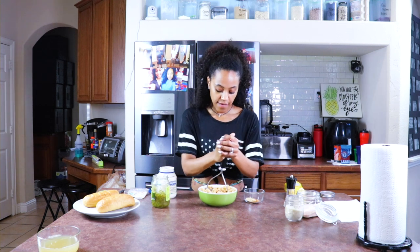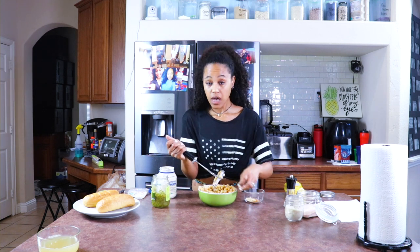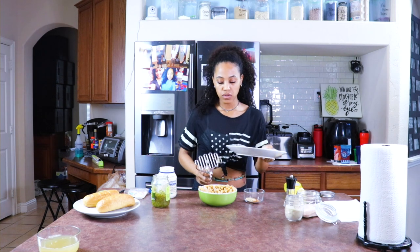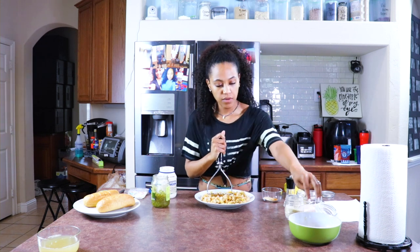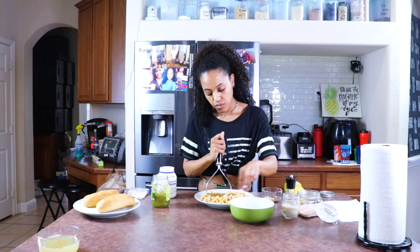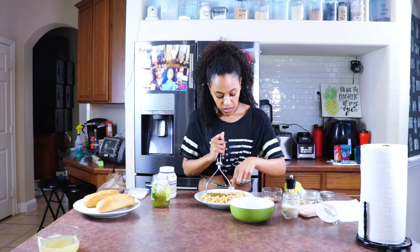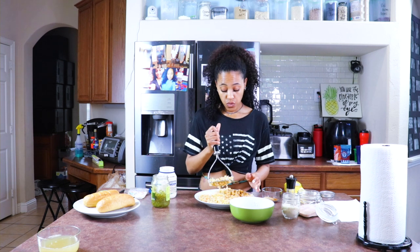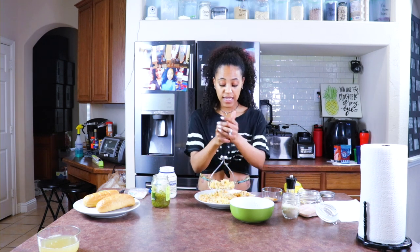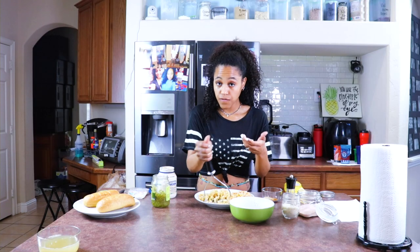First we're going to go ahead and mash up our chickpeas. You just want it to have the texture of tuna — don't mash it too much because we're not making hummus. As you mash, you're going to see little chickpea jackets. Remove them as you wish; they're not really a big deal. With this recipe you can add seaweed like I did in my catfish video, but I don't think it needs it. If you choose to, you can.